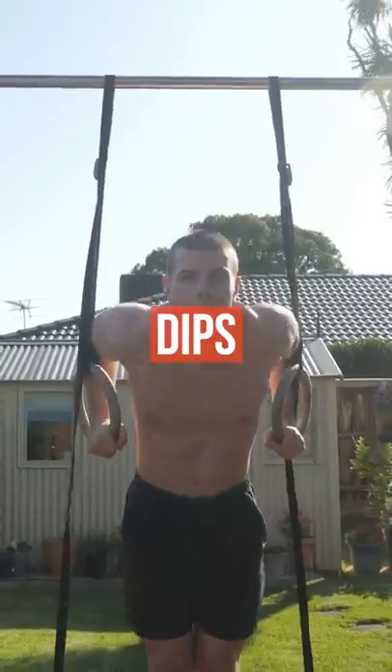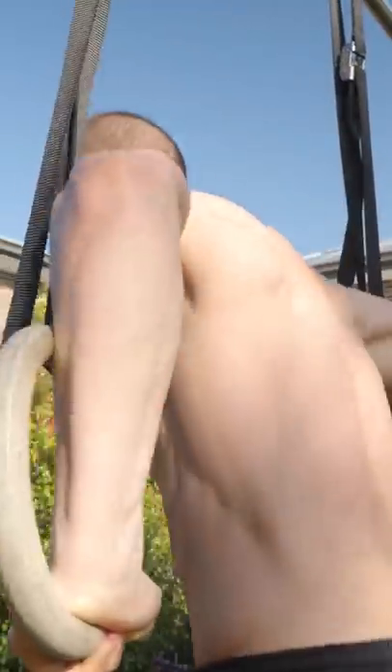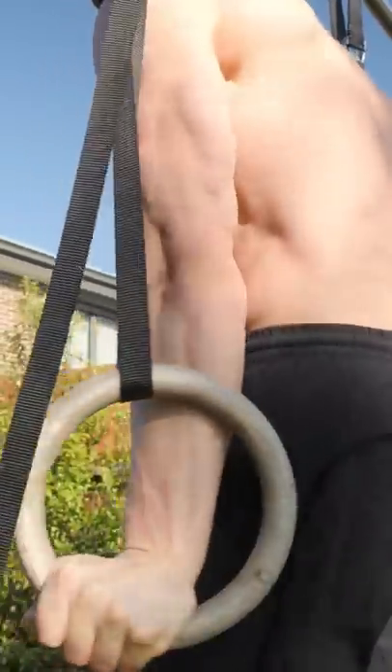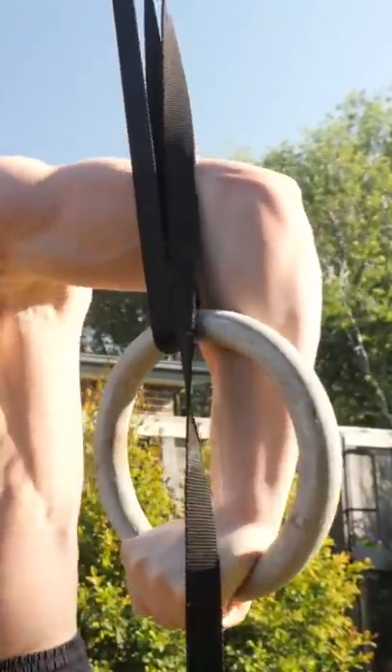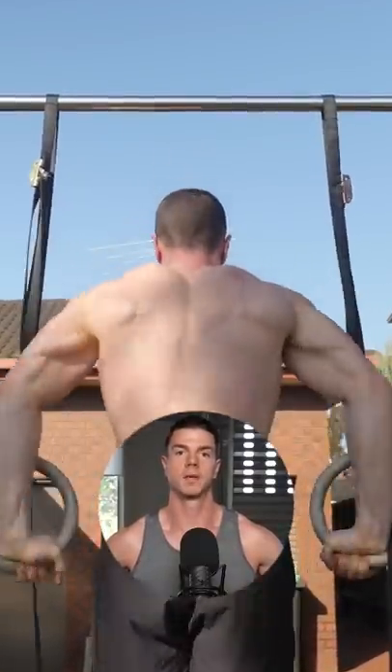Dips are a serious mass builder. A flared technique will target the chest. Keep your elbows tracking the armpits in the scapular plane. These dips are safe on rings thanks to the movement — your body automatically finds a posture which suits your flexibility.